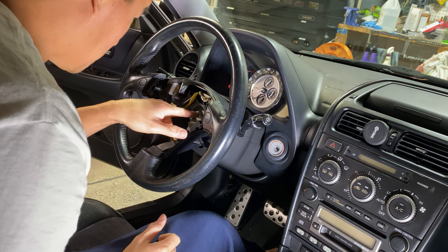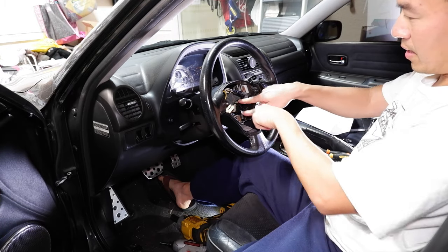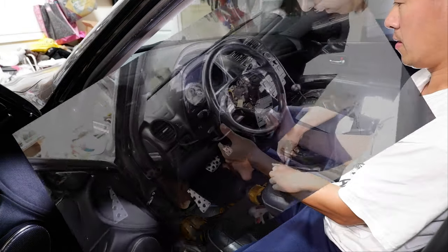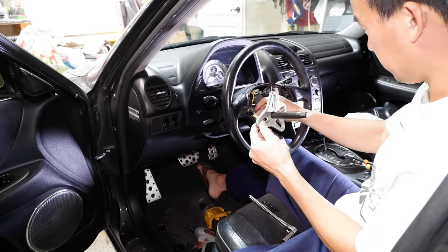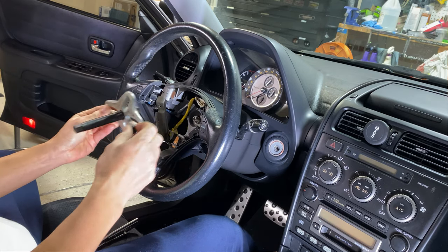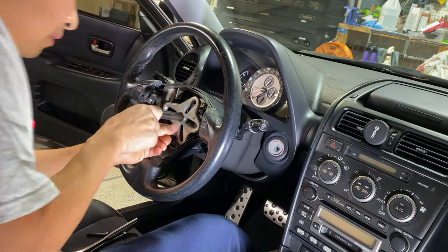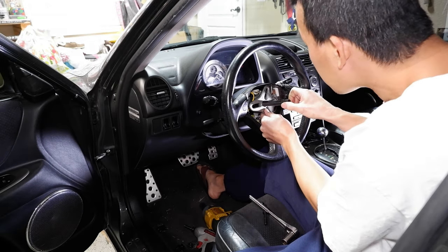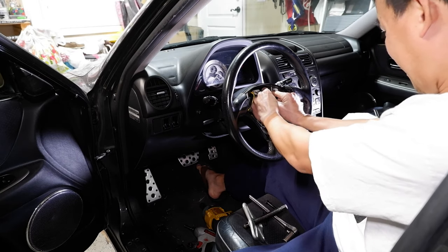Ideally you'd use a puller — there are two little holes on the side and you can pull it from the center. I've got my trusty little puller; this is one of the best tools that I hardly ever use. It comes with screws, so what you want to do is just line up right in the center here. Unplug the horn so it doesn't keep going off on me.